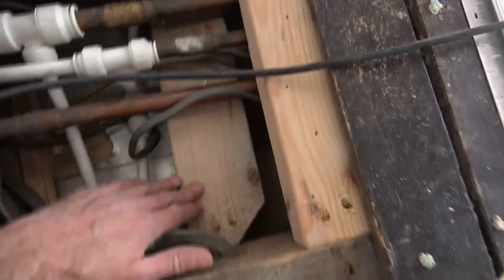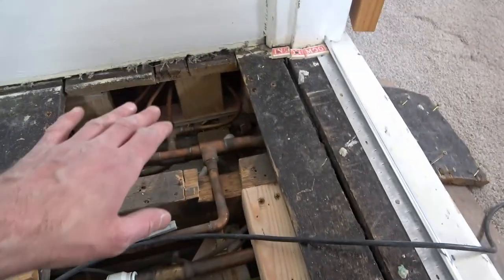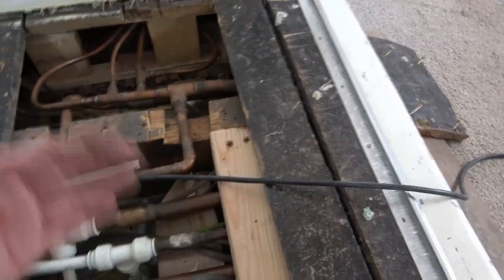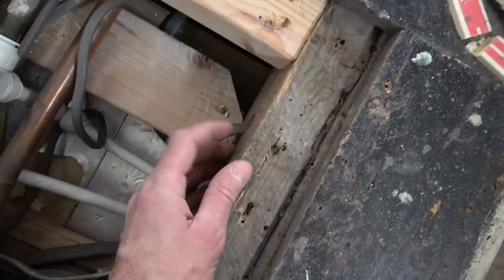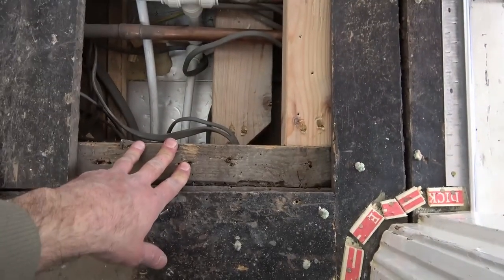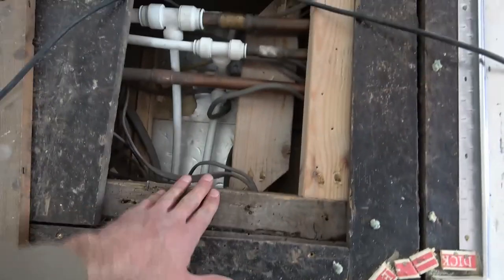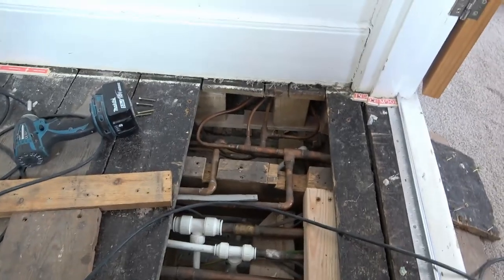I've also been putting some braces between these joists, because sometimes if a floor moves like that you find it dips down, one joist moves, and it tries to twist the others. You can see here that this joist was slightly twisted, so I've just been putting some noggins in to reduce the amount of twist. These joists are Victorian — about 1890 — so roughly 130 years old. They're not doing bad; you'd expect a bit of movement over that amount of time, but doing this just helps stiffen it up and reduces any further movement.